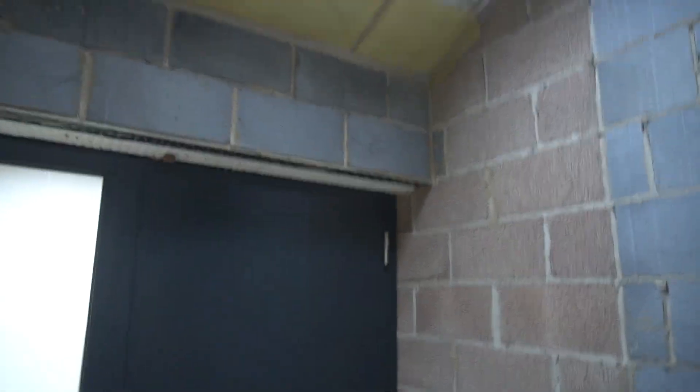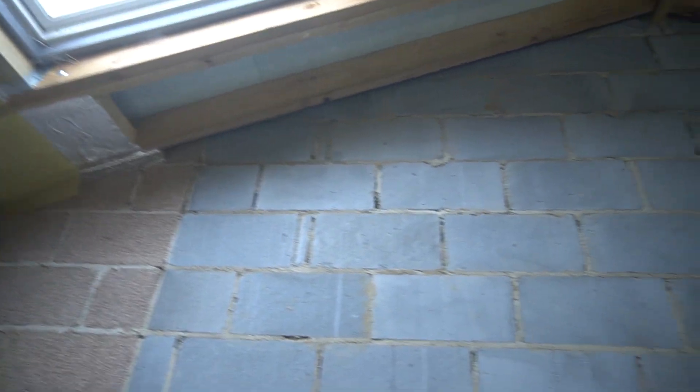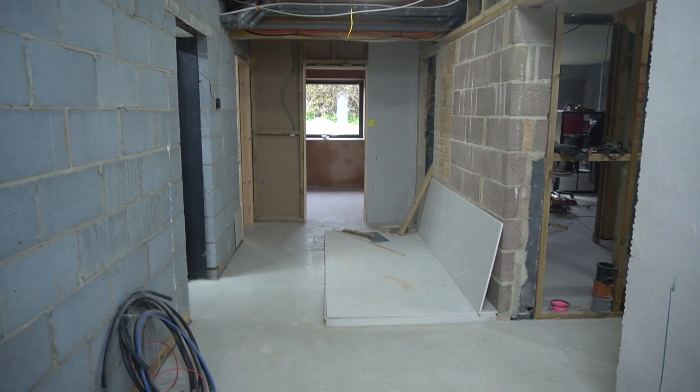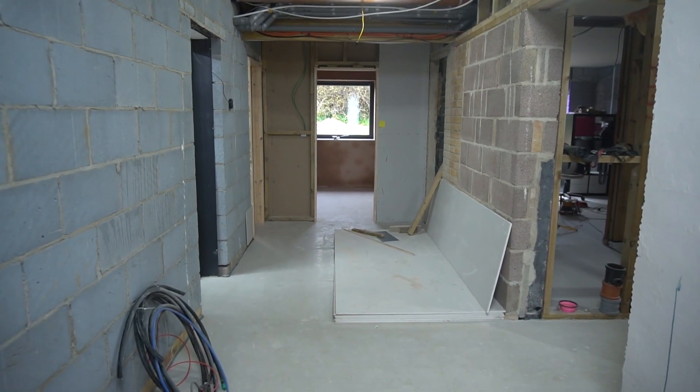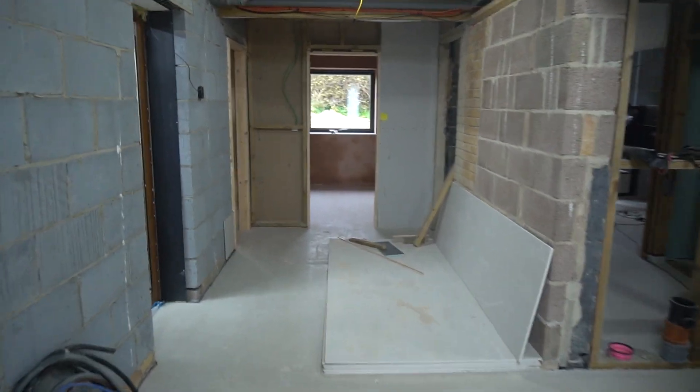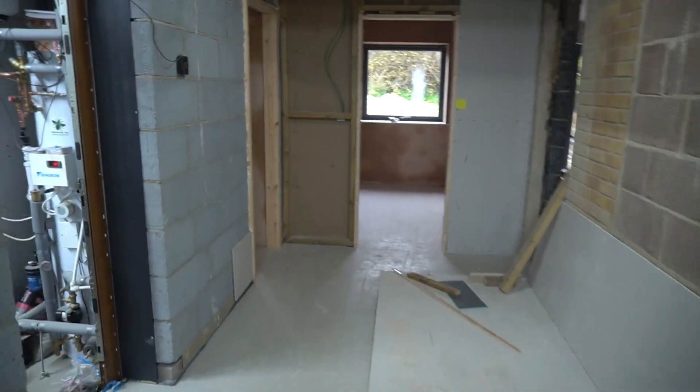So we start off in the hallway. We've got a nice door so we're semi-airtight in here. This is a nice spacious hallway with a vaulted ceiling — plenty of room for a Christmas tree now that we know we'll hopefully be back in for next Christmas, even if we weren't this year.